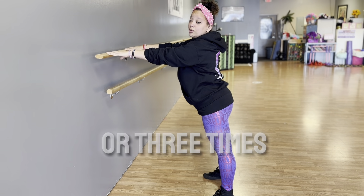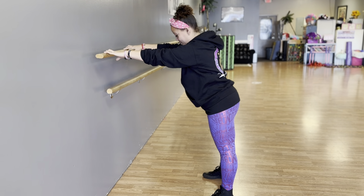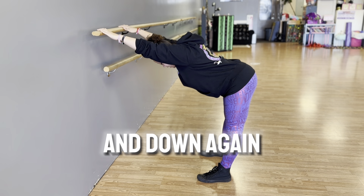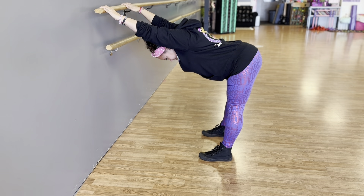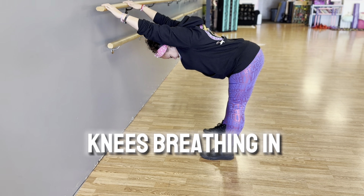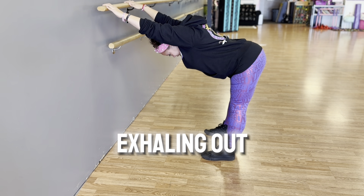You can do that again two or three times as you need, and down again, pulling that chin into your chest. Easy on the knees, breathing in, exhaling out.